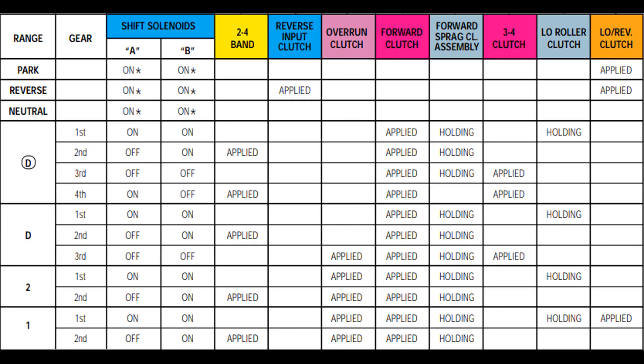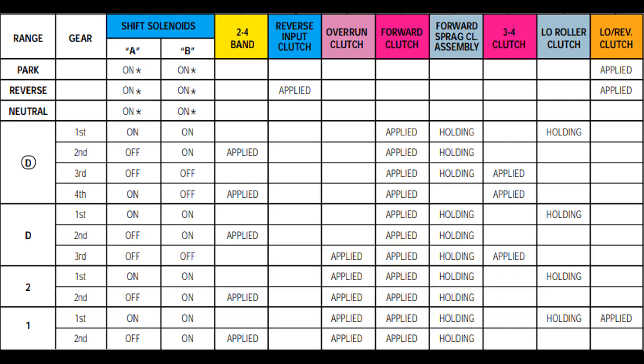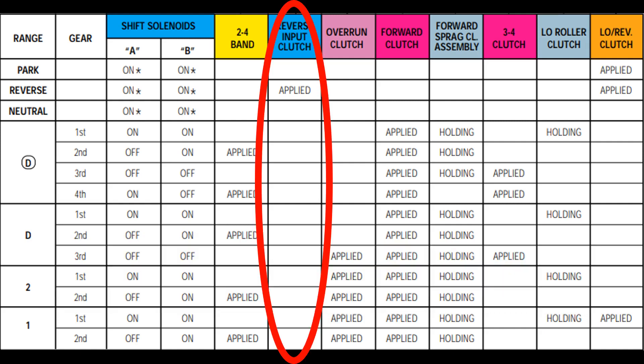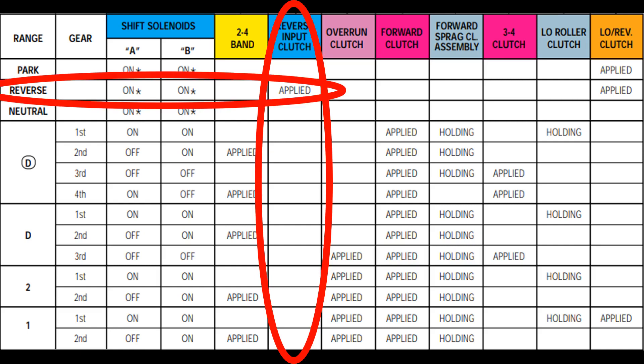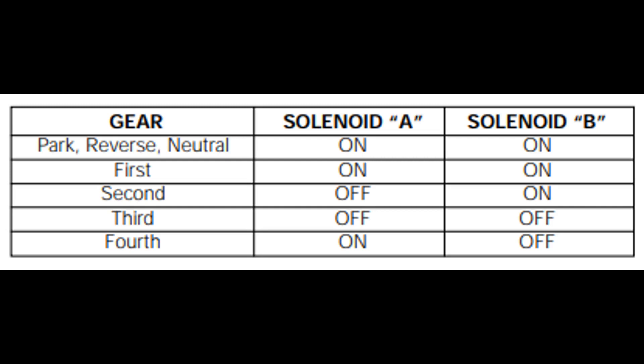You should know how to read clutch and band application charts. This example is from a 4L60E transmission. What would happen if the reverse input clutch no longer applied? We locate it and see that it only applies in reverse gear — therefore, if the reverse input clutch became defective, the transmission will no longer have reverse gear. Also, be familiar with shift solenoid charts. These are basics and should be of no problem to you.